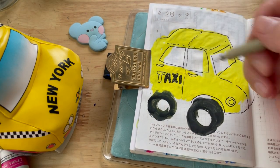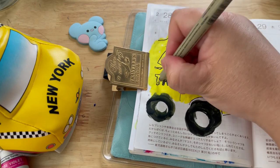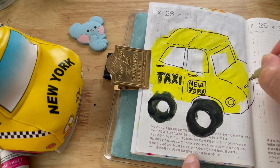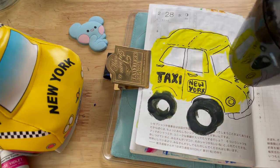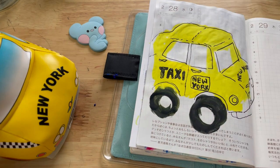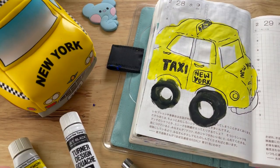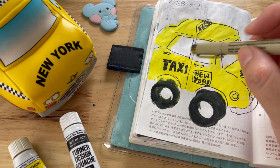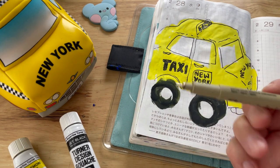Time is up, so I'm going to try to finish this — let's see how long it takes me. We are back; it took me about a minute and a half to finish. Since the paint was still wet, I had a hard time drawing over it with my Micron pen, so I also had to clean it a few times on the paper just to make sure the tip doesn't get damaged.